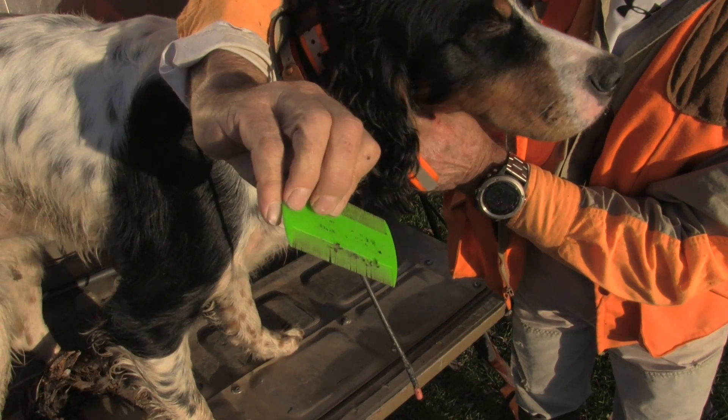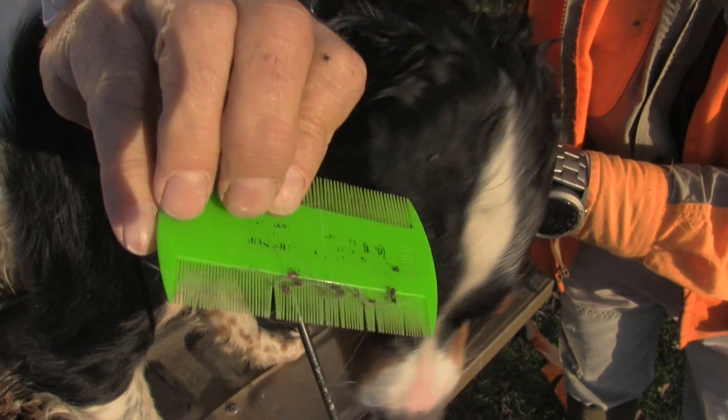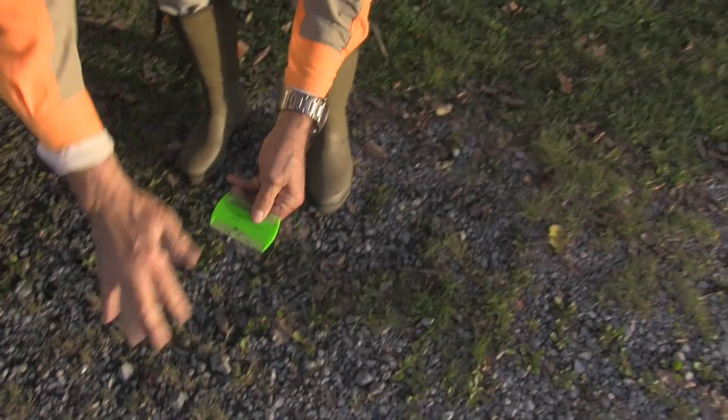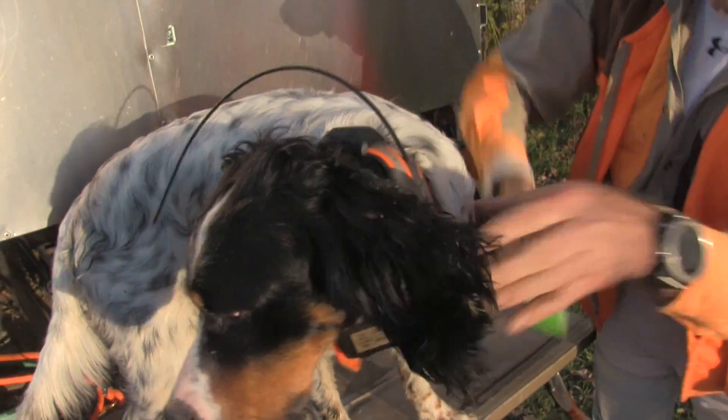Look at what I'm pulling off there — there's one, two, three, four, five, six, seven, eight, nine, ten. There's ten in one swipe and this will continue as I go across here.